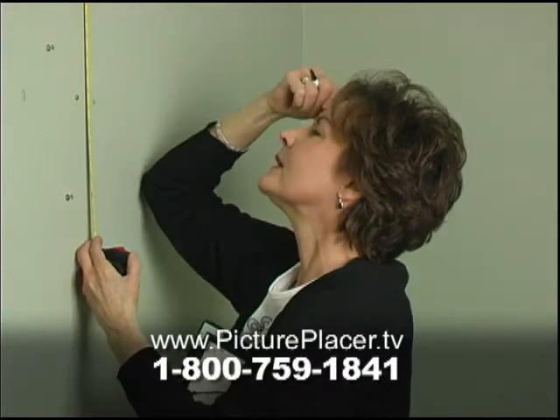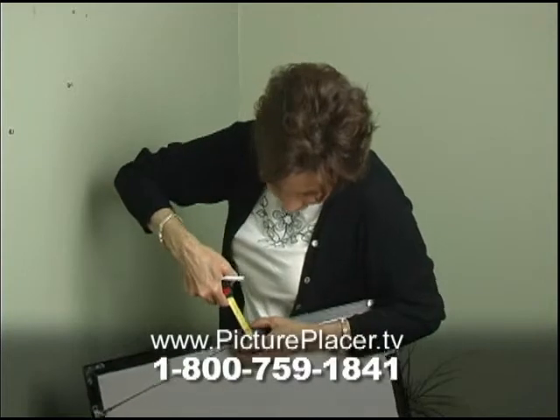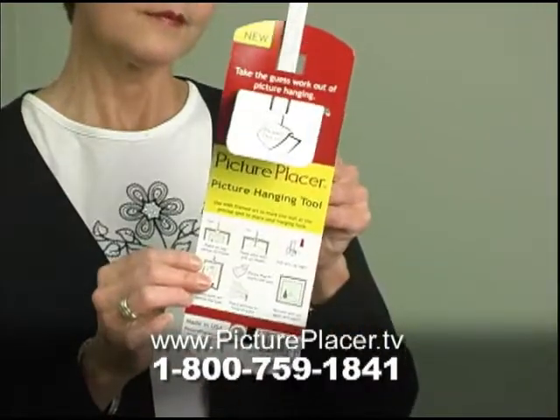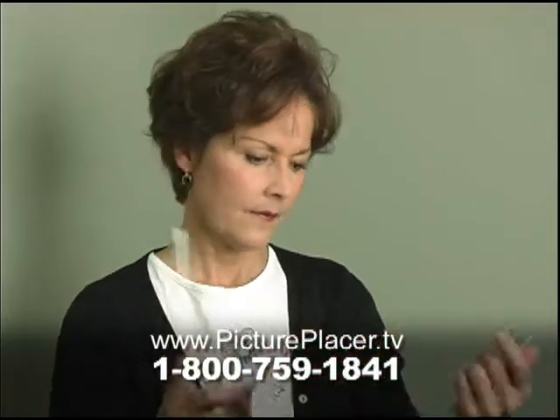Tired of fumbling to hang your favorite pictures and turning your wall into Swiss cheese only to take them down to try it again? Not anymore. Introducing the Picture Placer. With this revolutionary new tool, you'll get it right the first time every time. And it's so simple to use, you'll be amazed.